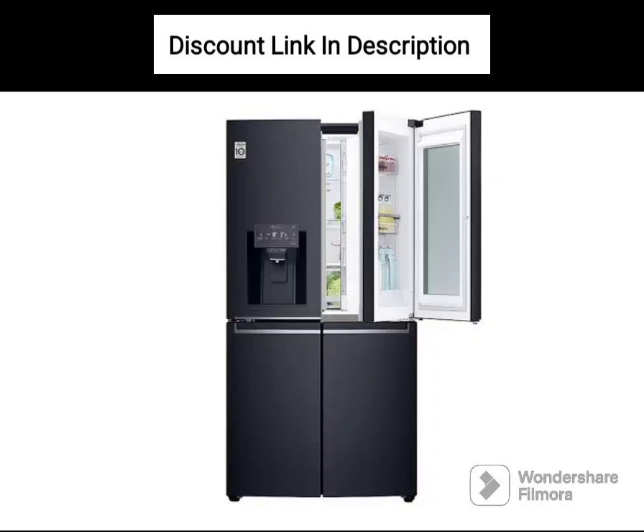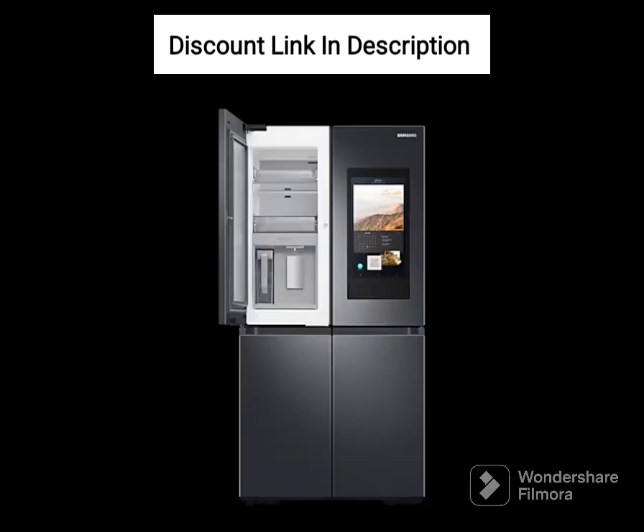The Samsung RS76CG8003S9HL is a Wi-Fi-enabled side-by-side refrigerator with a convertible 5-in-1 feature and a digital inverter compressor. With a capacity of 653 liters, this refrigerator is perfect for large families or those who entertain guests frequently. The elegant refined inox finish adds a touch of sophistication to any kitchen. Here's a small review of its features and performance.